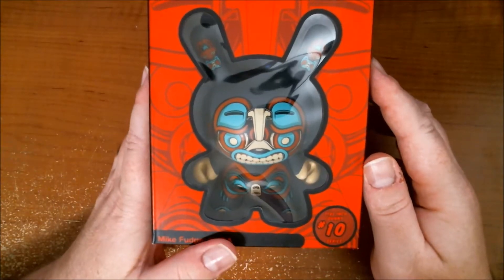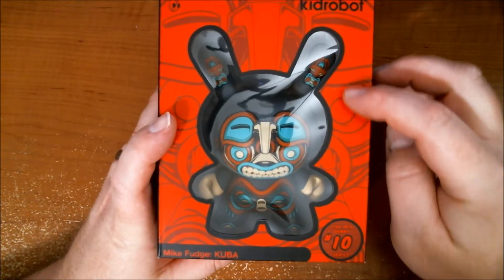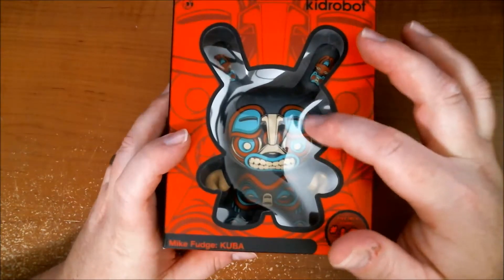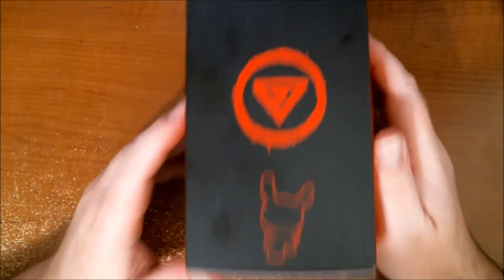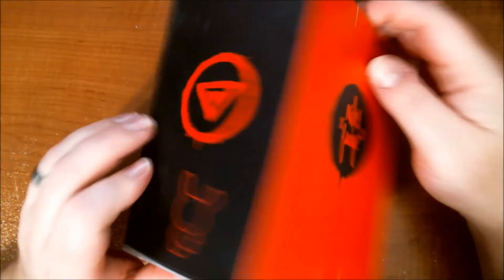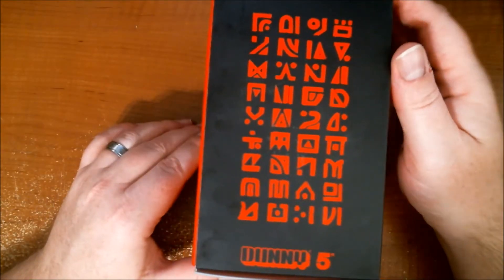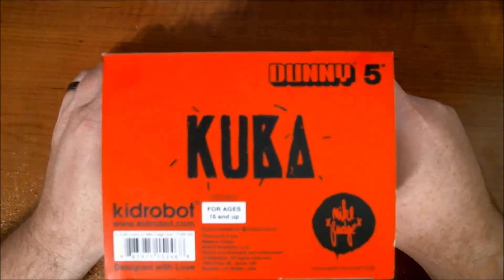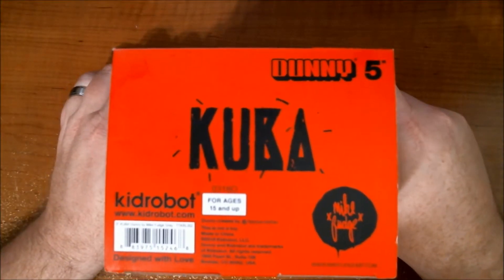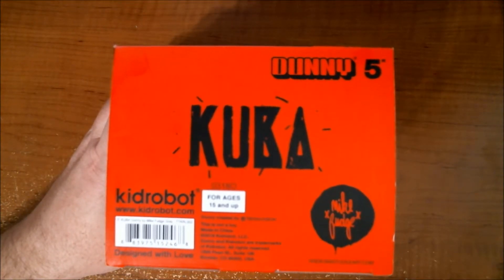All these five-inch have a nice vector pattern in the background, looks kind of like the face art — a little glyph there of the Dunny — just kind of leaves little smudges, Mike's logo, signature, some more glyphs, tribal-ish. I'm gonna call it Kuba — Kuba, that's right, Kuba. Hey, you never can tell with these things.